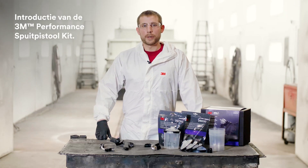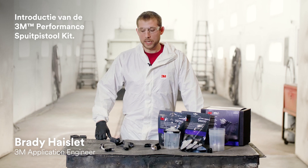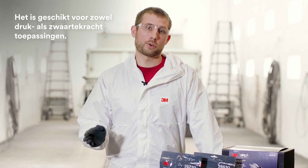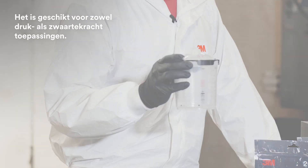Hello everyone. My name is Brady Hazlett. I'm an application engineer at 3M and today I'd like to go through the 3M Performance Spray Gun Kit. I'll go through what comes in the kit as well as show you how to use it for bulk feed applications as well as gravity feed applications utilizing the 3M PPS Series 2.0.